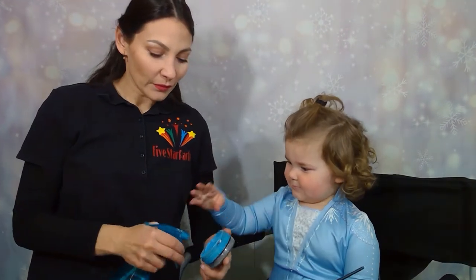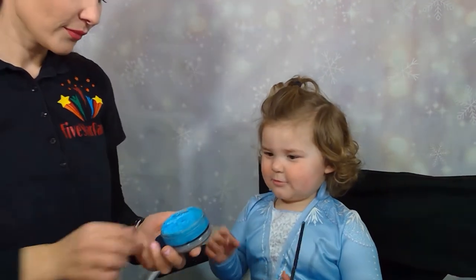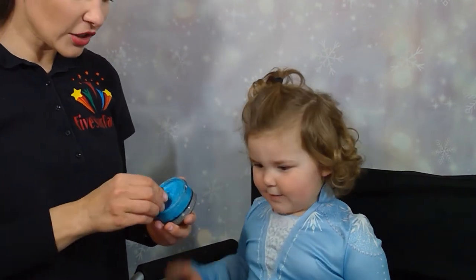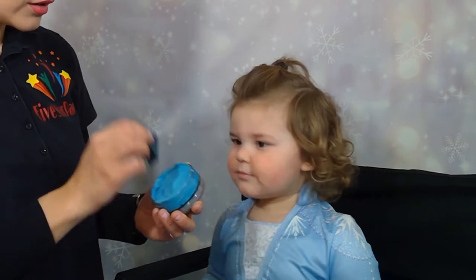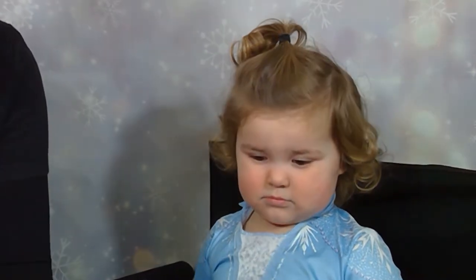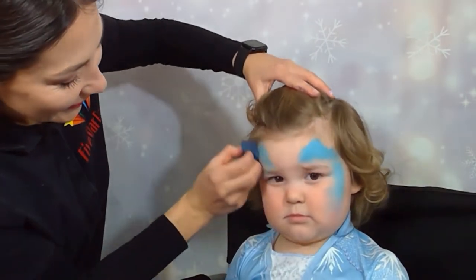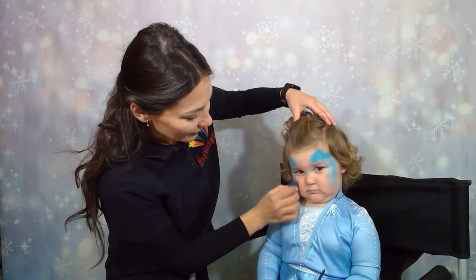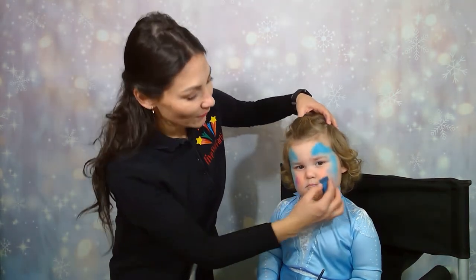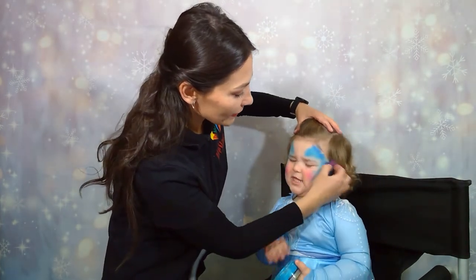We will start by applying a light blue color. I'll use a spray to wet it, and I will use a sponge to evenly cover the areas above the eye, on the side of the cheek, and on the cheeks. I like to add pink on the cheeks as well. Next step will be to apply a blue color around on the sides of the cheeks.